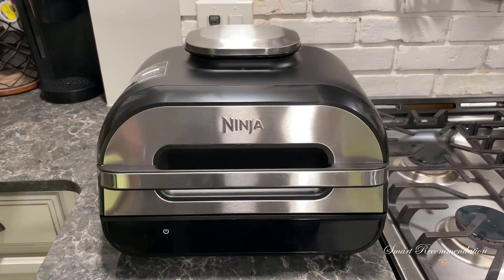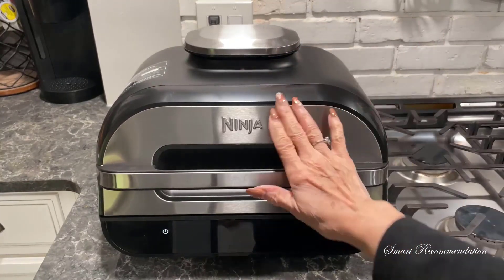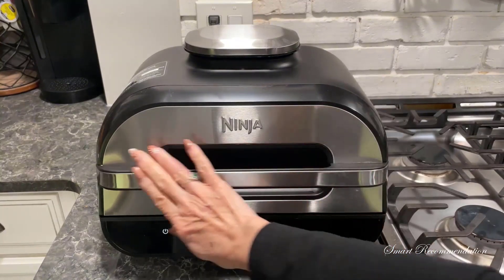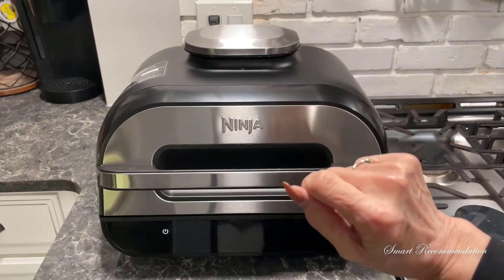First, I want to point out how nice this looks on my countertop. The black and stainless steel look really complements all of my other appliances in my kitchen — it's just a really clean look. It does take up a bit of real estate on my countertop, but that's okay.